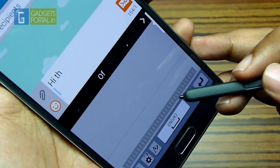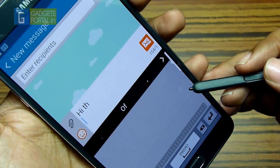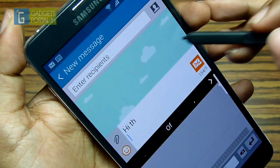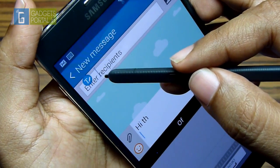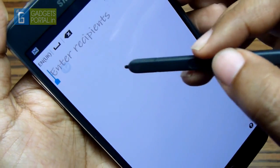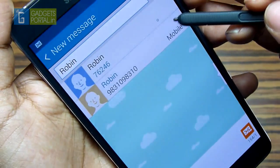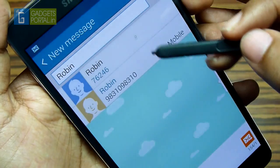When you have your S Pen with you, you can do magic on this Note 4. For example, if you hover your S Pen on the enter recipients field, you get a small T icon. Tapping on this will bring down a new handwriting window for your S Pen. This trick works on any text input area — for example, on the contacts menu, on the browser, etc.